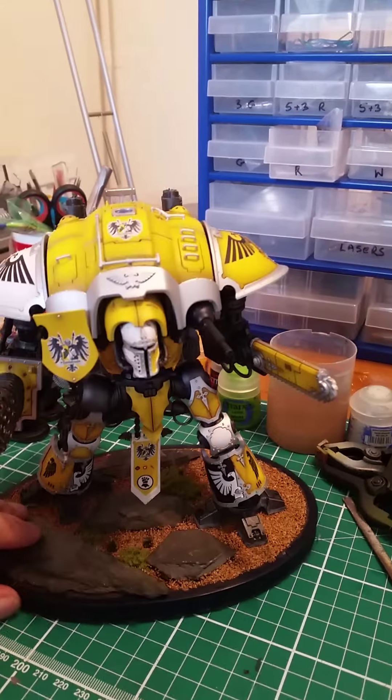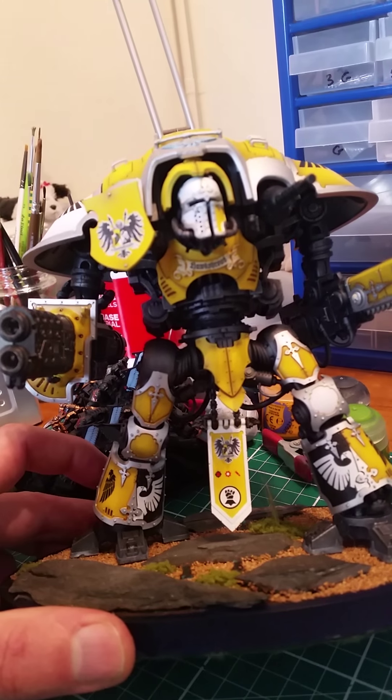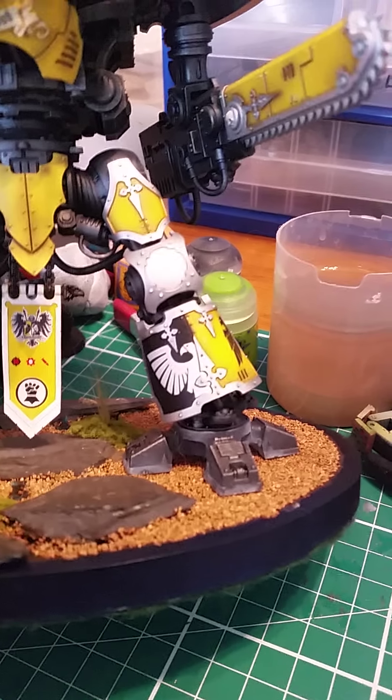I did want to sell it but my wife gave it to me as a Christmas present, so I can't. The transfers went on really nicely — well, the leg ones were a pain. If you ever do one of these yourself, good luck with those.